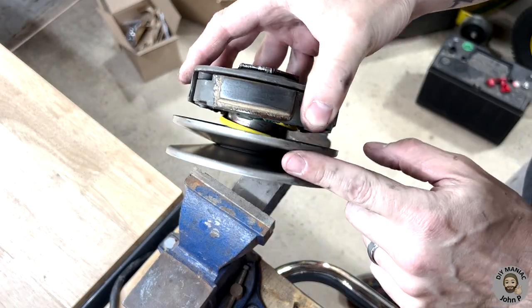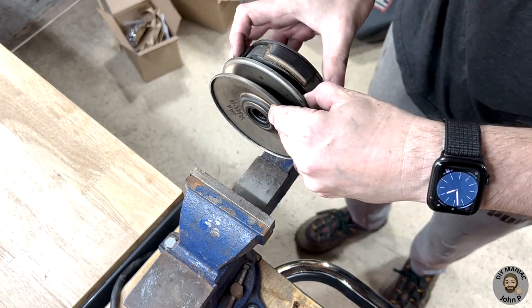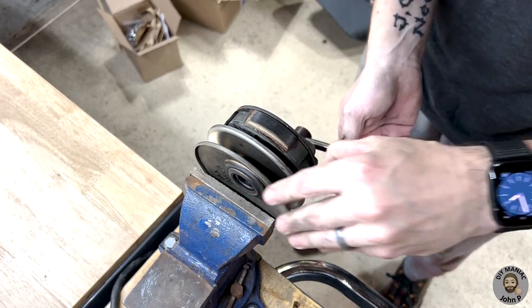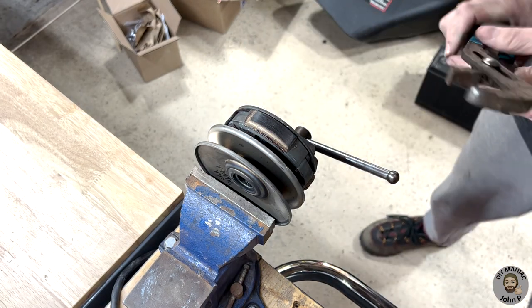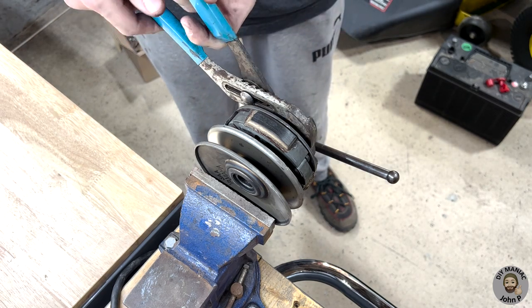For preparation of installing the new clutch, we will need to remove the pulley from the clutch assembly. Sandwiched in between is a torque spring, and this large nut will need to be removed. The clutch assembly can be placed into a vise, being careful not to put too much force as you could warp the pulley. With the clutch assembly in the vise, either a large spanner wrench or channel locks can be used to loosen that nut.